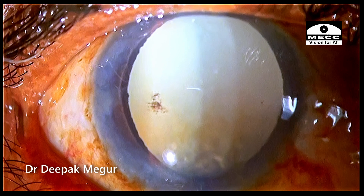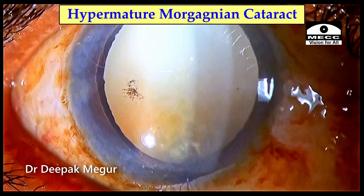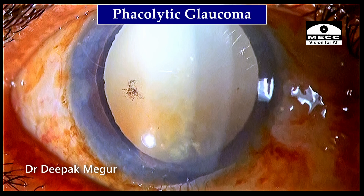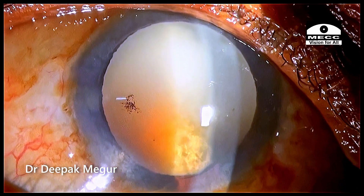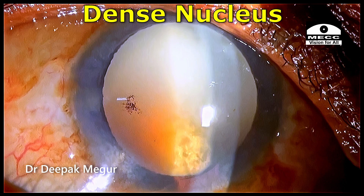This is an elderly lady who has hypermature Morgagnian cataract with phacolytic glaucoma. The slit lamp examination shows that the dense nucleus is sinking down in the bag.